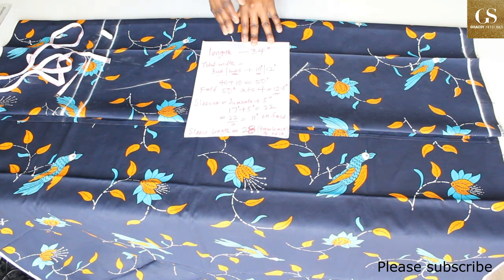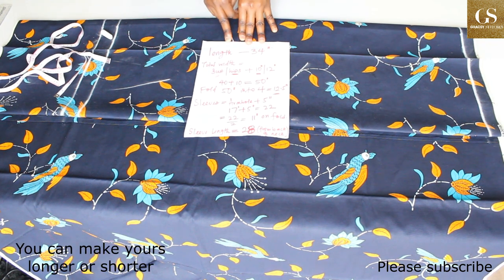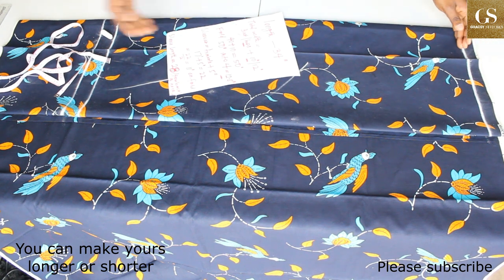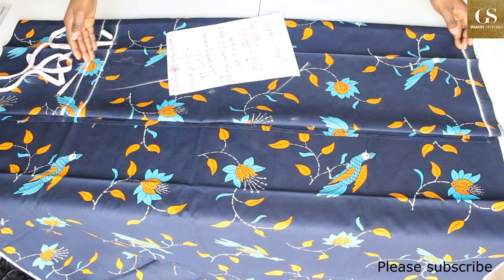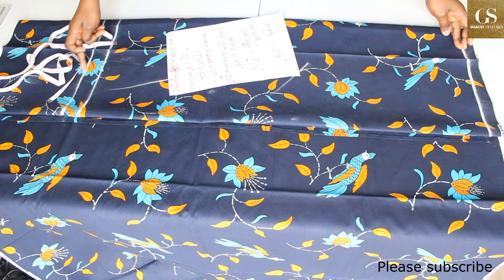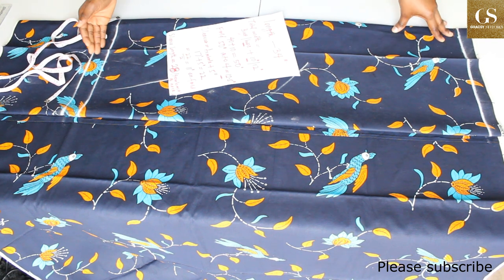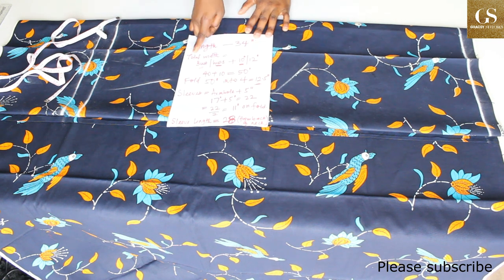I just want to explain how I got my measurements. The length that I want is 34 inches — I want it to be above my knee, so from my baseline to here is 34 inches. There is also a two-inch allowance for hemming the bottom of the dress.